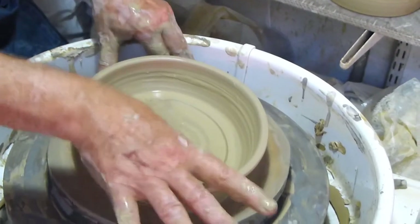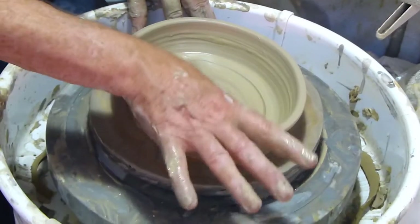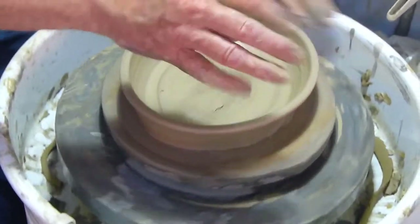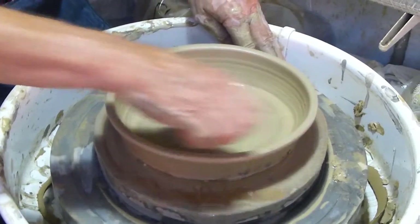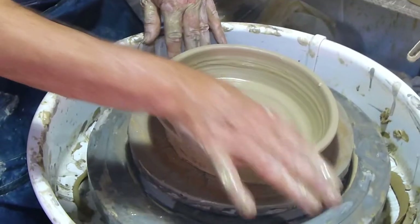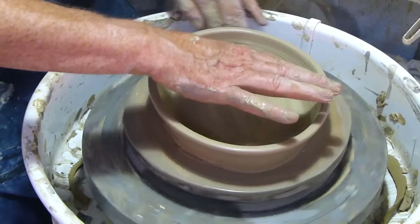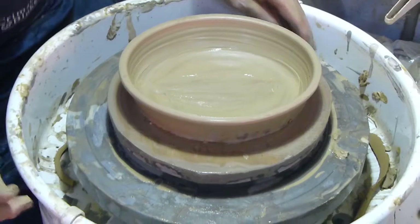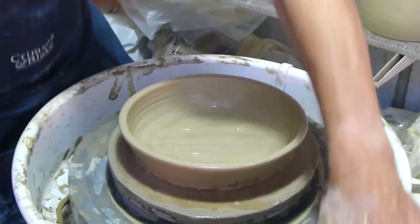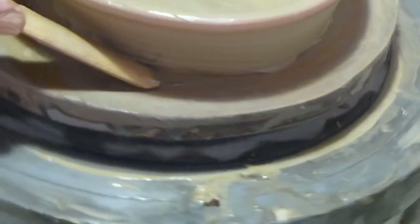I've got a bit of an air bubble there. You can take time making that smooth as you like. The important thing is getting it well worked in. What I should have done when it was in the round was trim the bottom — it's much easier to trim it when it's round than to try and do it like this.